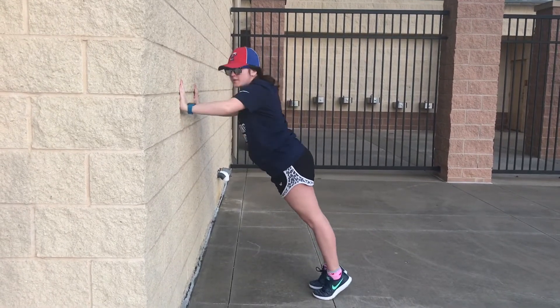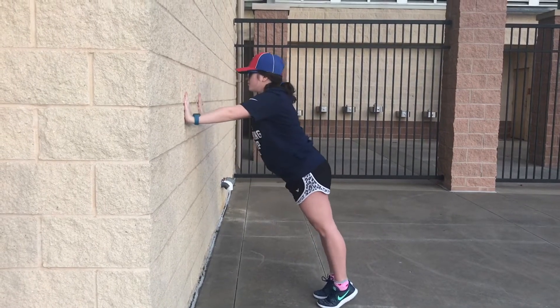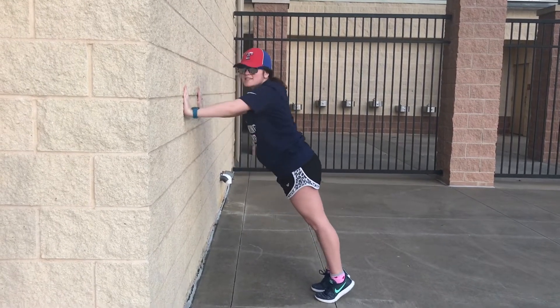My hat is almost hitting the wall here so I have to make sure I'm not doing that. But this move really is great for working on those shoulders and a little bit of those biceps.